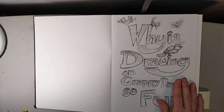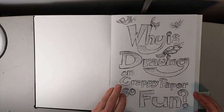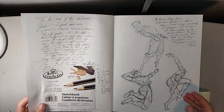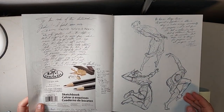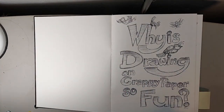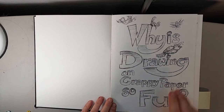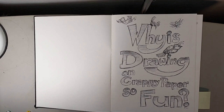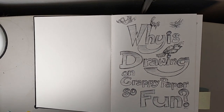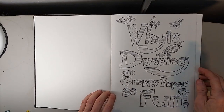We're not going to go through the whole thing. This is a relatively new sketchbook. It looks like I started it in — Lord, when did I start this one? It says 5-4-21, so basically a little bit over a year ago. I usually give my sketchbooks a name just because I like giving them a name. This one was: 'Why is drawing on crappy paper so fun?'